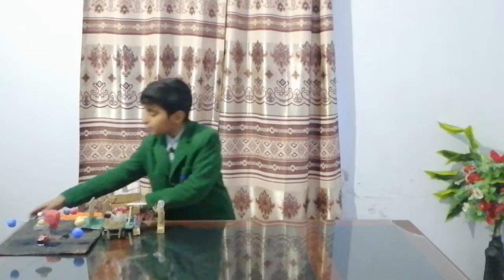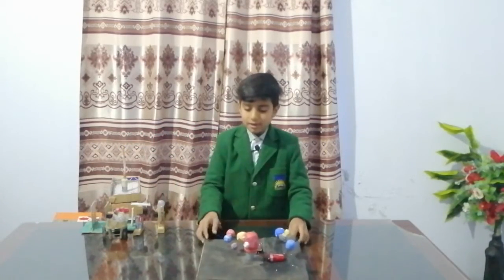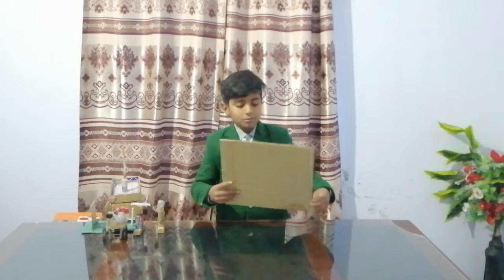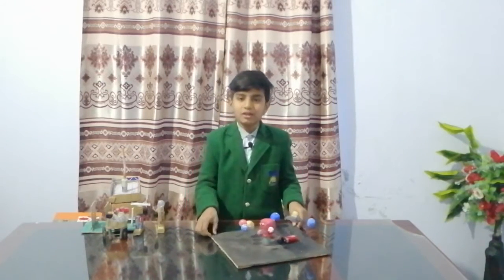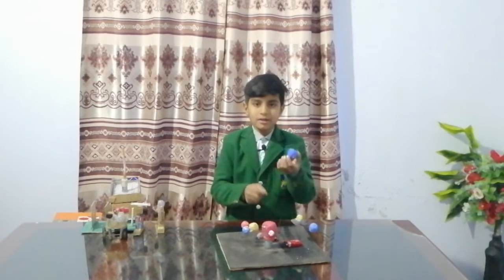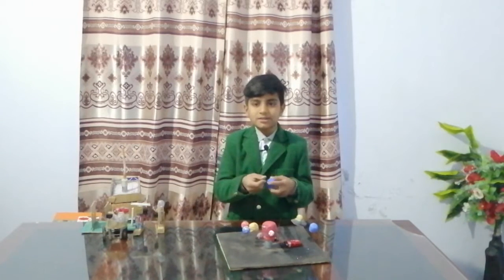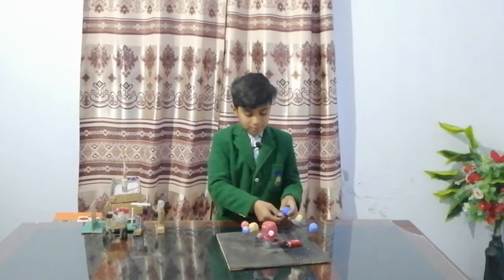Then I will tell you about a solar system. You need a very big cardboard. You should put a foam sheet on it. The planets are made from foam and blades. Then it will be made.